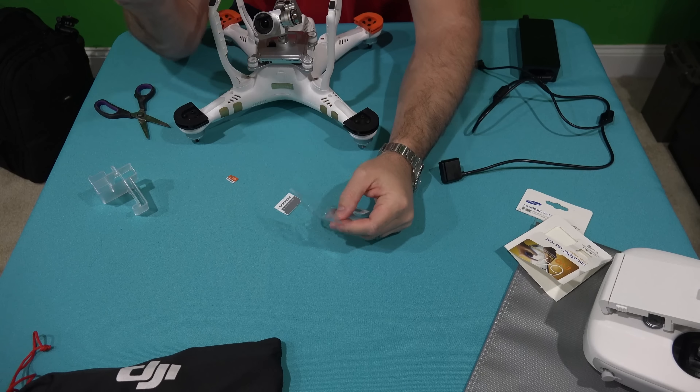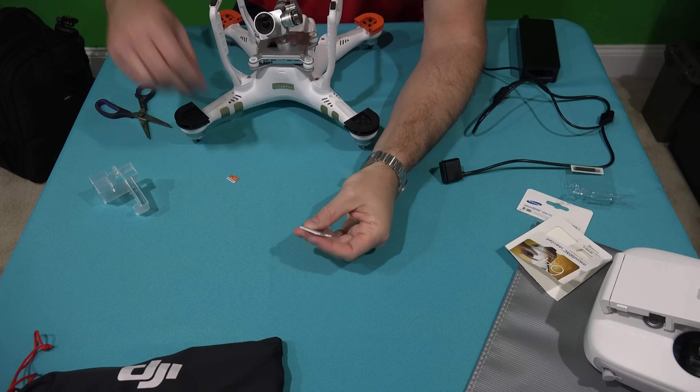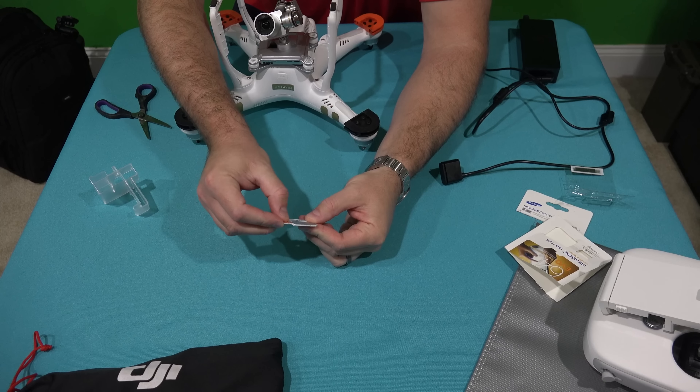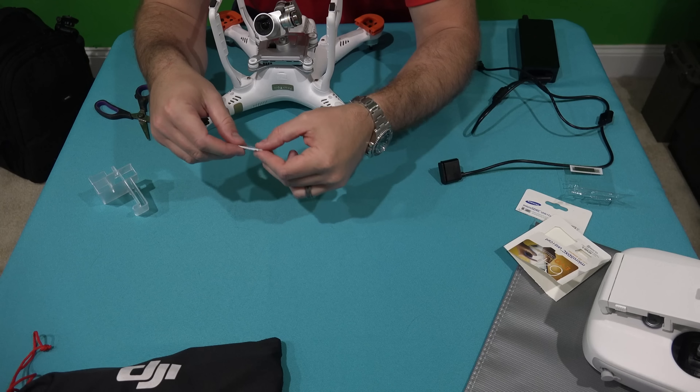So we got it out of the packaging — very simplistic packaging. Again, this is the full-size SD caddy that, if you had an SD card slot, you could just stick your micro SD card in and download the videos — or photos, for that matter — after you return home.